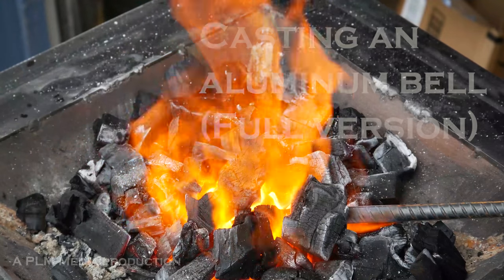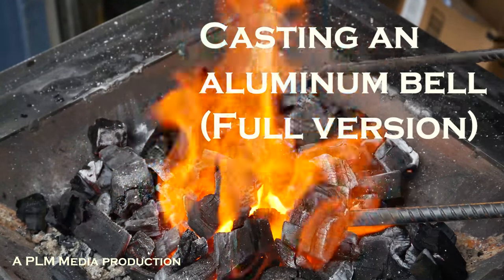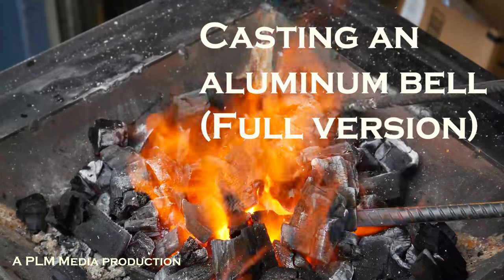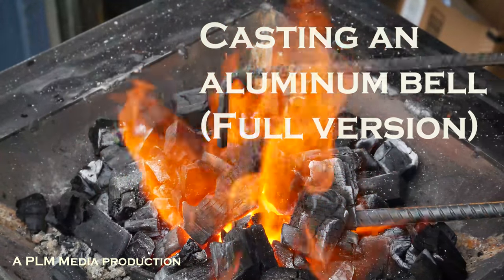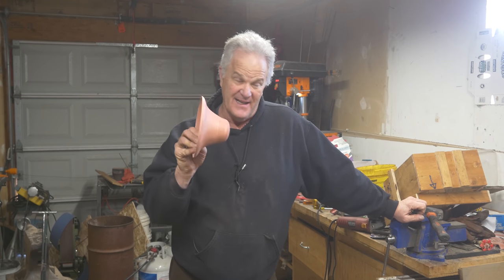Don't ask for whom the bell tolls — it tolls for me. We're casting a bell today, and I've been wanting to do this for quite some time. Since almost my first casting I thought a bell would be a cool thing to cast, and we're finally going to make it today.